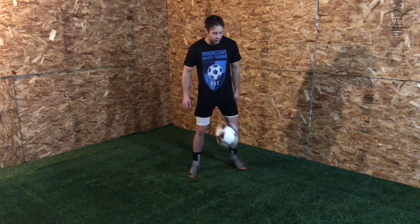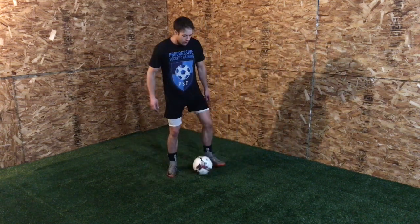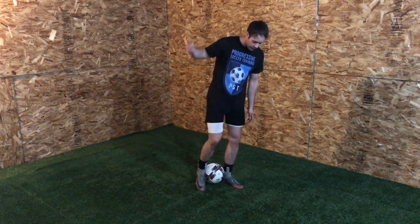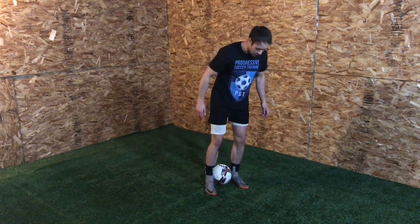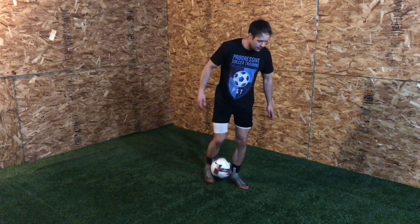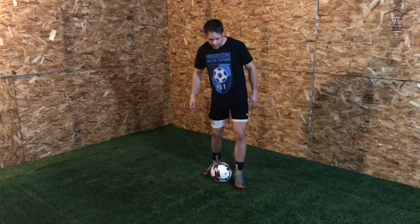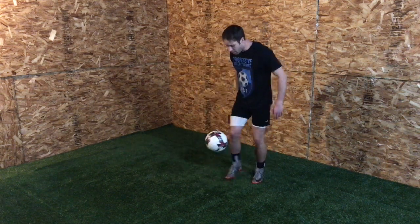Next, I would go into an ankle stall. For a super beginner, just start on the ground. Basically, I'm trying to trap it anywhere on my leg, but with the inside of my foot on the side of my leg — just start like that. Trap it, play around with moving it up and down the leg. Then I was doing kind of a heel pop, rolling it up my leg, and then popping it with the heel.